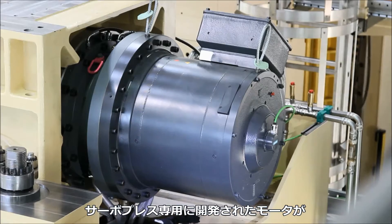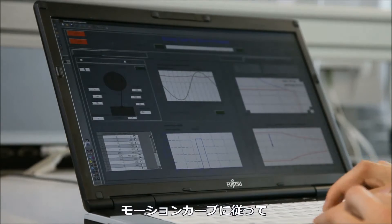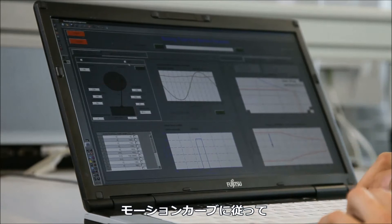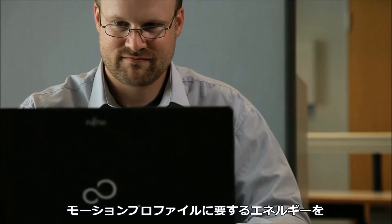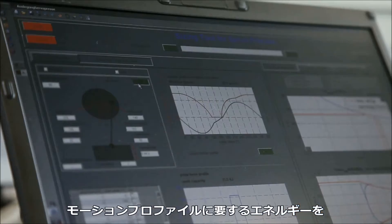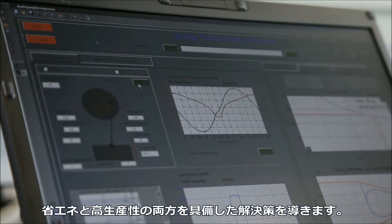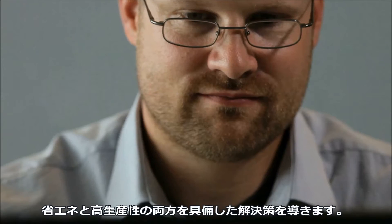Motors that have been specifically developed for servo presses move the press ram according to motion curves specifically configured for the press. Machine-specific calculations of energy-optimized motion profiles determine the perfect compromise between low energy consumption and high productivity.